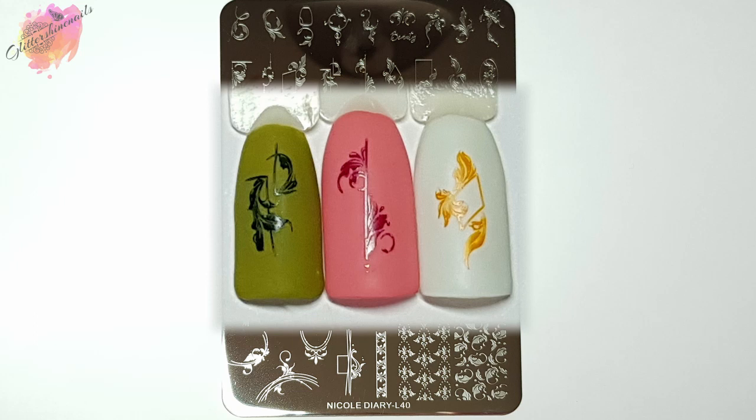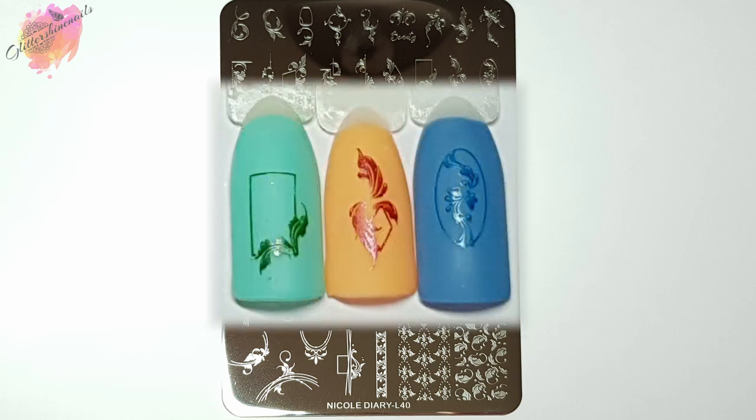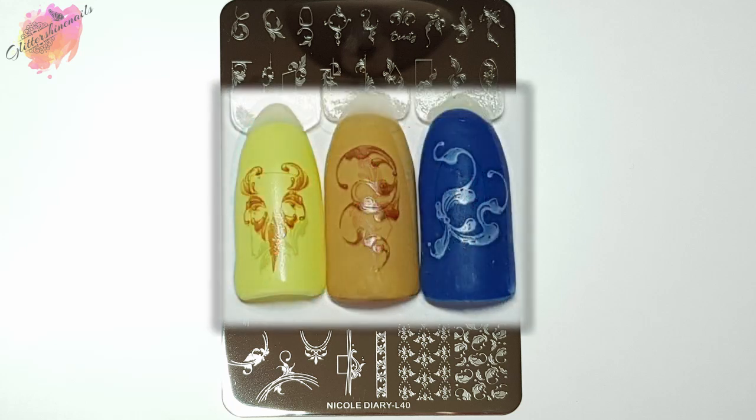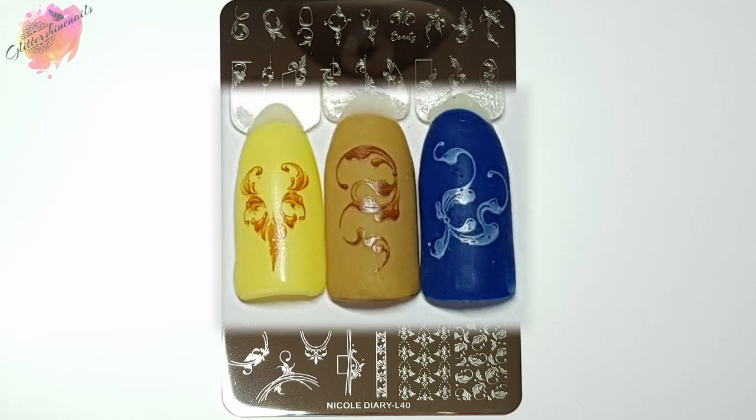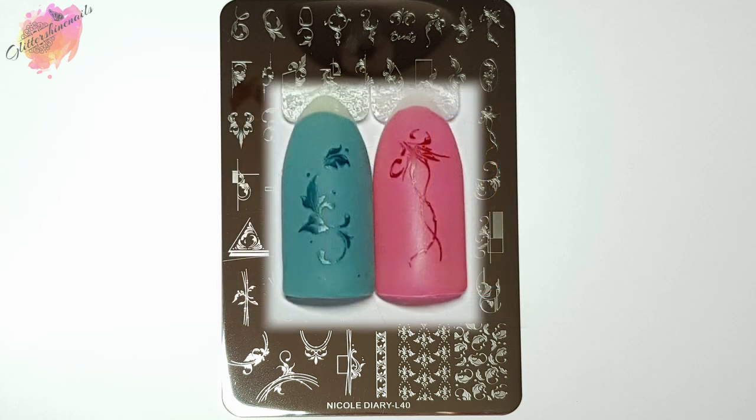With the stamping plate swatches I've tried to use different color combos as well as the new stamping polishes I have recently reviewed here on my channel, so both you and I can see what they look like. I've tried to keep the color combos to spring colors since that's the time of year we're going into, so there are lots of pastel colors. I'm really happy with how all the swatches have turned out — I do like a plate to have small and large images to use together when creating manis.